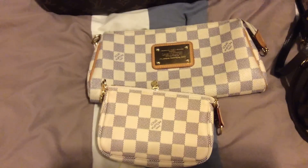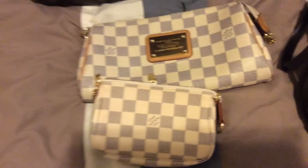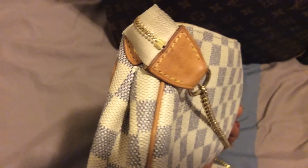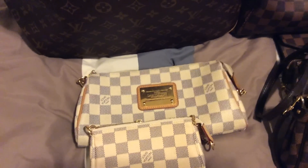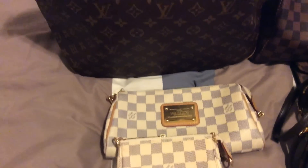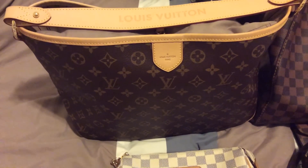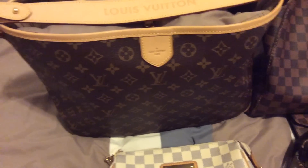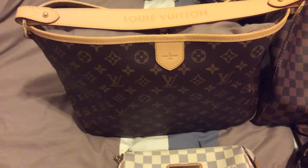I also have the Delightful PM in monogram and a Damier Ebene bag. This bag was made in the US and I got it in October 2014.